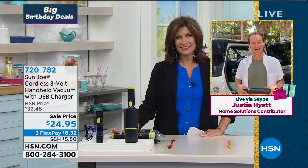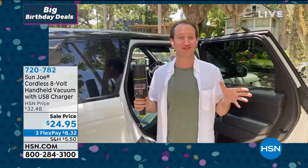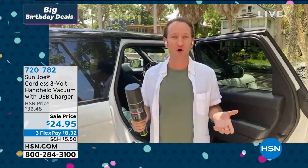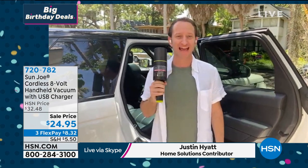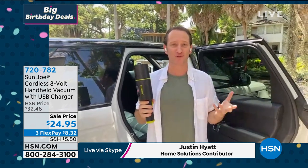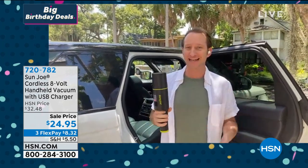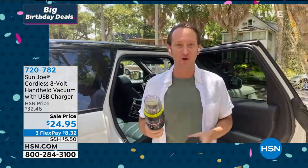Hi Justin. Hi Alice. Everything gets dirty way faster when all we do is stay home all the time. It's not just being at home that we're going to be cleaning — it's going to be perfect for your car. Look at how small this is, and by the way this is the lowest price it has ever been, from our friends at Sunjo. Rechargeable batteries is what Sunjo is all about — utility tools to clean inside and outside the home. This is your 8-volt cordless vacuum, completely rechargeable.